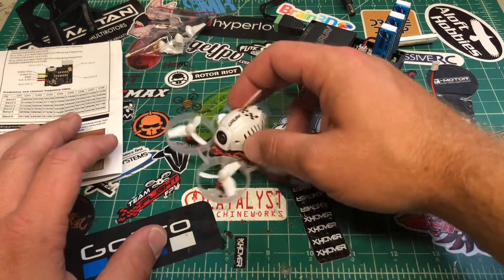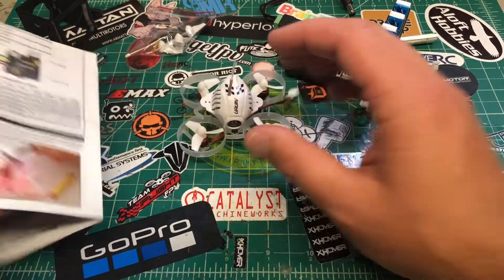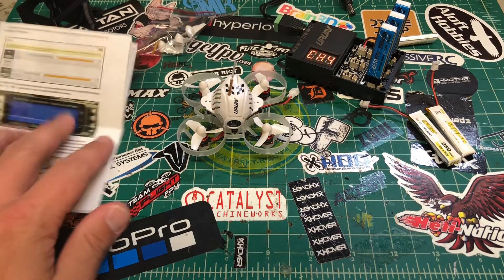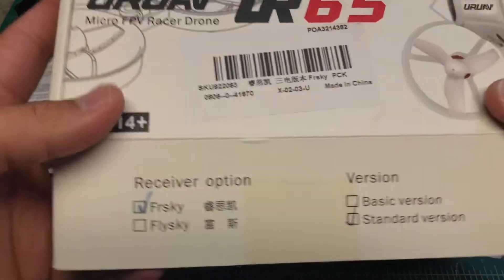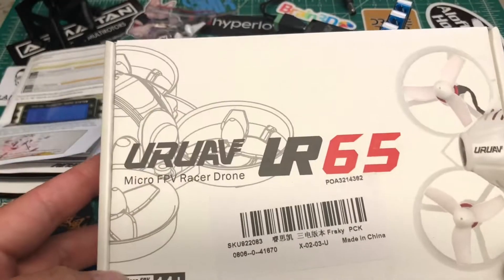What we have here is the UR UAV UR65. I got the standard FrSky version — let me show you the box real quick. It came with a charger and three batteries.